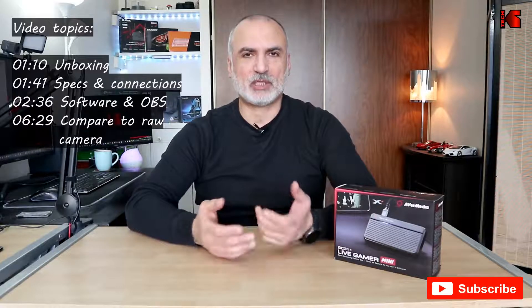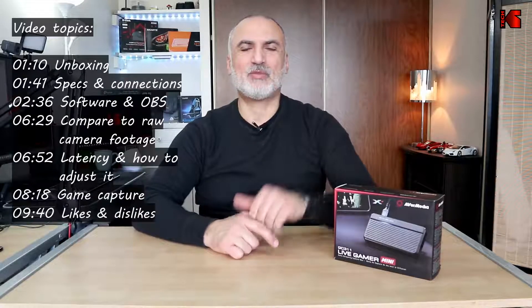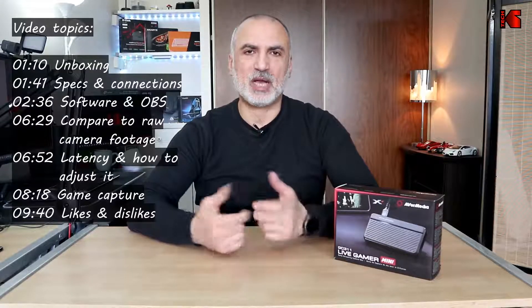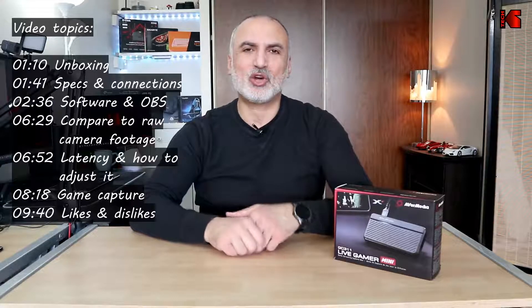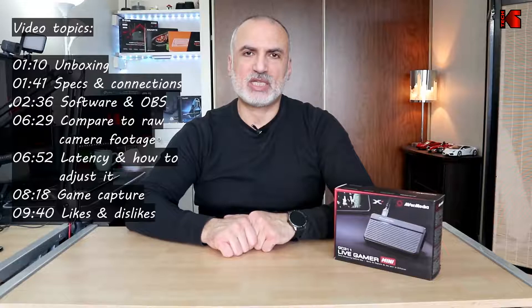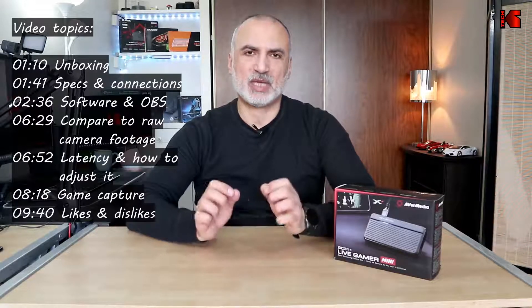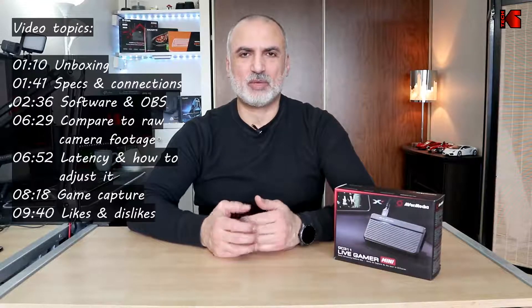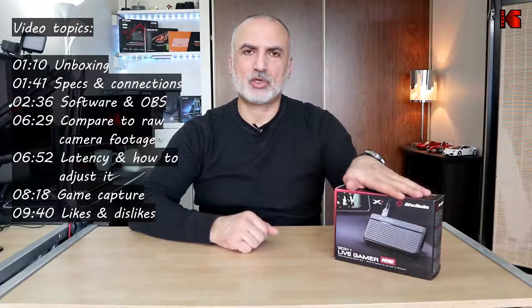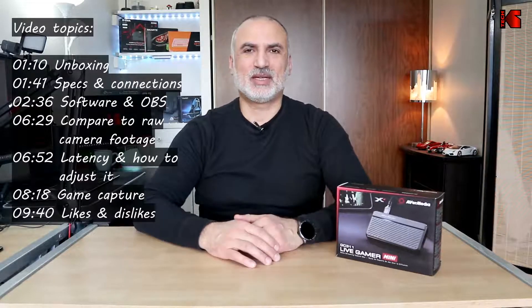In this video I'll be covering the following topics. First, I'm going to unbox the capture card and show you what you'll have in the box. Then I'll talk about the specifications and connections. I'll show you how to connect it to your PC and discuss the software — it can work as plug-and-play but I'll also cover the benefits of installing the software. I'll connect it to my Canon PowerShot G7X Mark III, configure it in OBS for the best video output, do a comparison between raw camera footage and captured footage, and record a game stream.